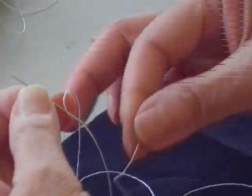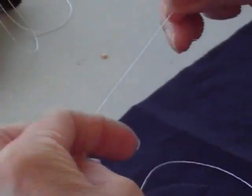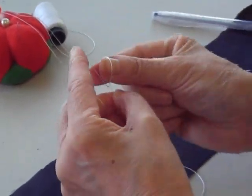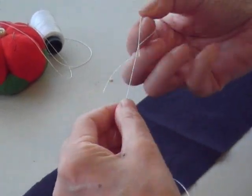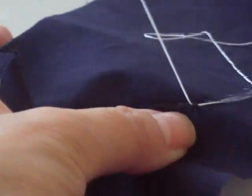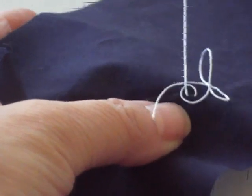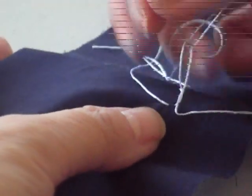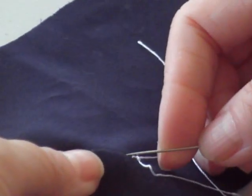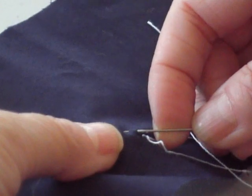For sashiko stitching, the needle is threaded — that's the long end. Take the long end and make a knot. Start from the wrong side of the fabric. After you make a tiny stitch, you come to the loop, and when you stitch like this, the knot will never undo. Then you do your stitching.